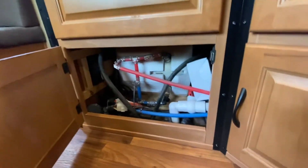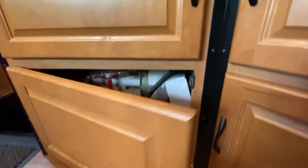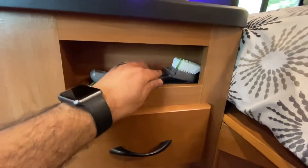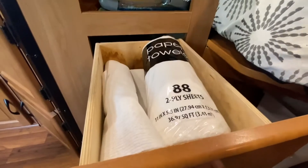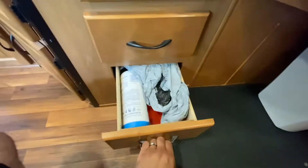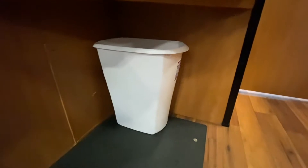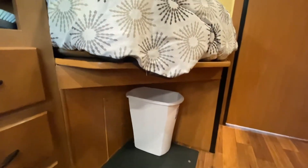This area isn't storage — it's to access some of the components, so don't put anything in there. There is plenty of storage elsewhere though, don't worry. There's a little cubby where we keep a small brush. I also provide a garbage can that fits perfectly under the bed, which is great.